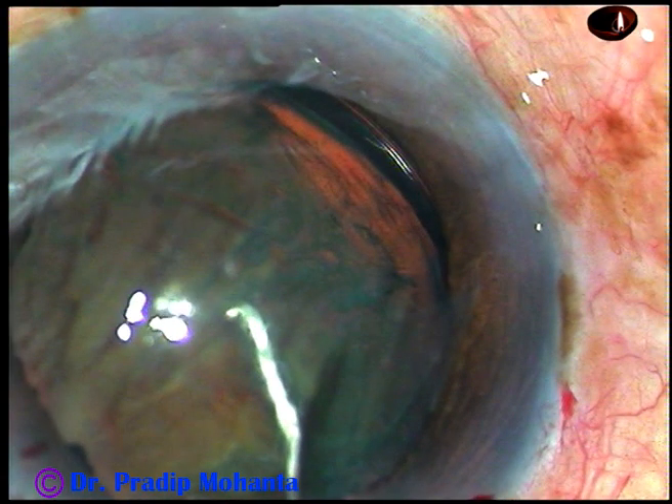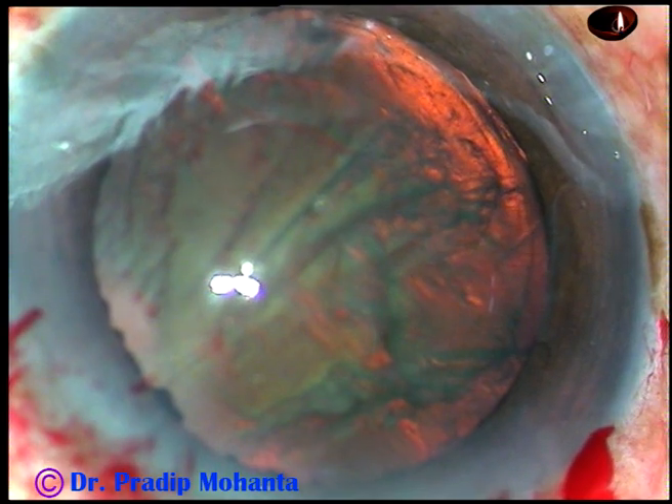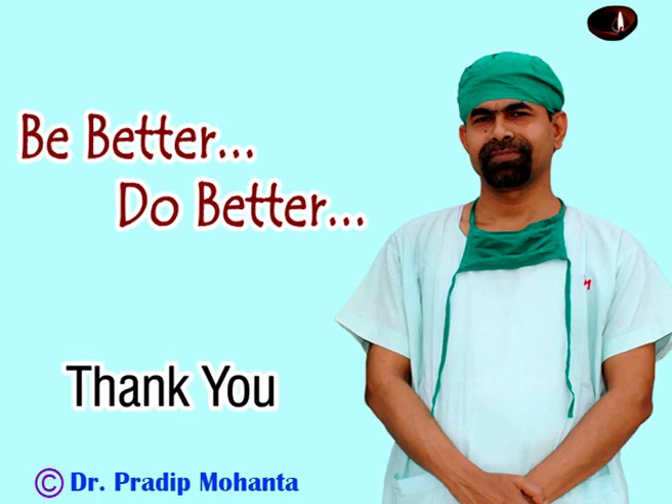In this view, we can see the CTR at the equatorial region of the capsular bag. Thank you very much for your attention. I hope this video has given you important tips to place a CTR in the capsular bag.